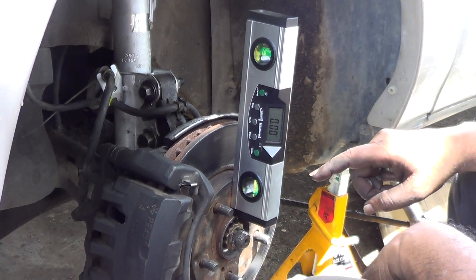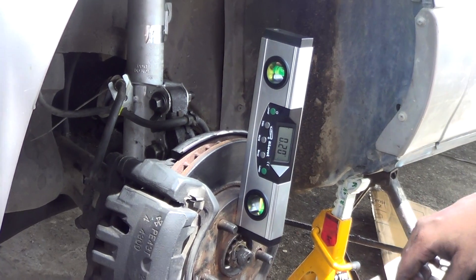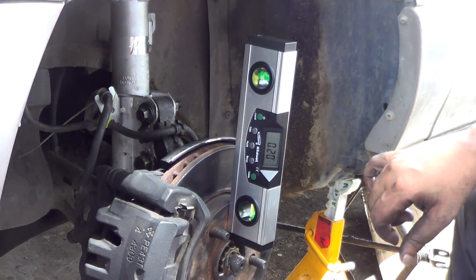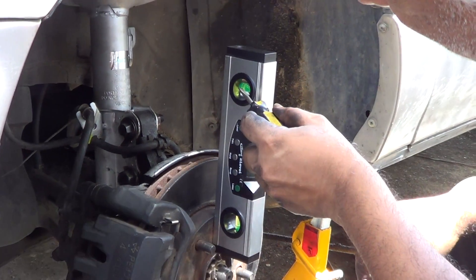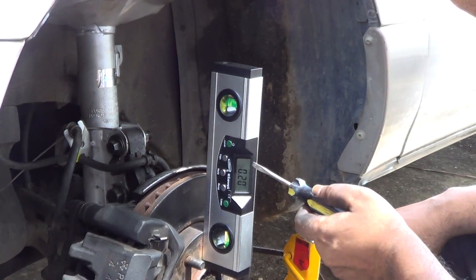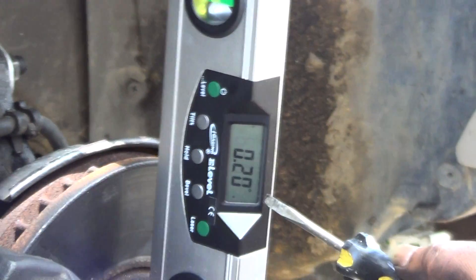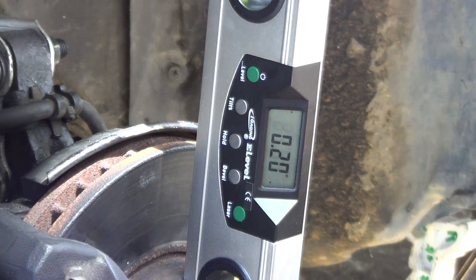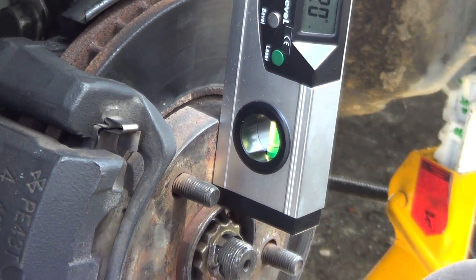If you want to adjust or know the camber on your vehicle, you could use one of these levels. You use the bubble level at the top to know when it is properly vertical, and use the bevel function to zero it at that point. Then, with the magnet at the bottom, you stick it on any flat surface at the top of the vehicle.